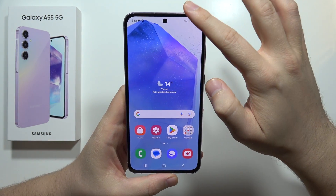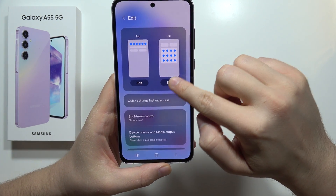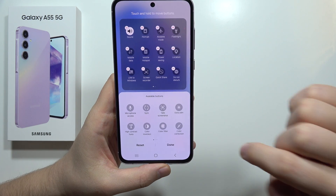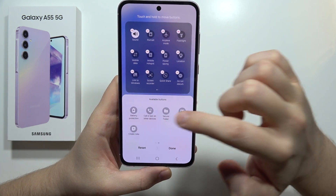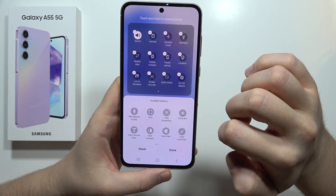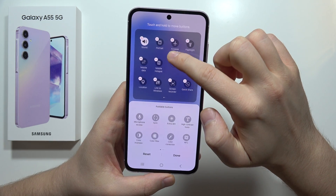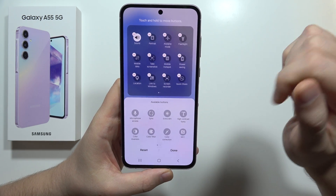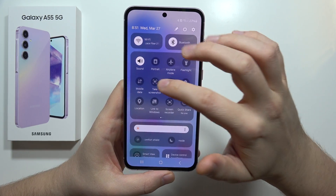The last method is to use the shortcut. Open the Quick Settings, tap on the Edit icon, select Edit on the full panel, then scroll to the left and find the Screenshot icon. Click and hold it and place it wherever you want - for example, I'll put it between Mobile Data and Hotspot.